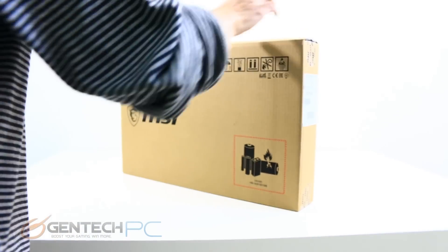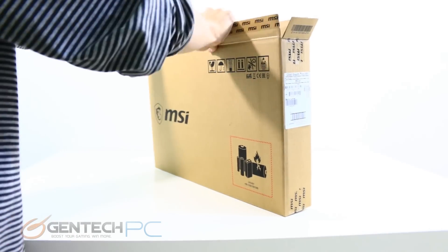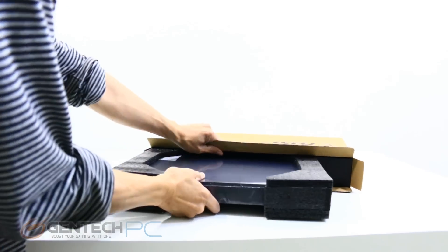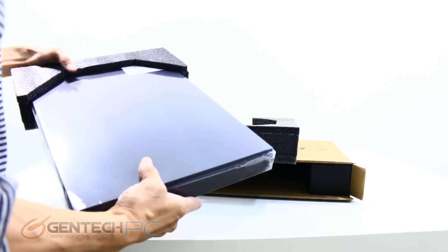Hello everybody and welcome to a brand new Gentech PC product showcase. In today's full length feature review we'll be covering the brand new MSI GS65 Stealth. So let's go ahead and start things off with our unboxing.